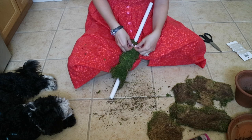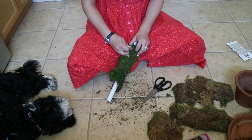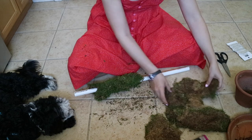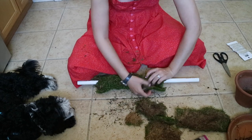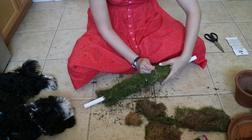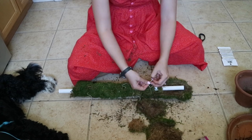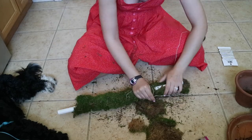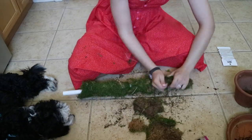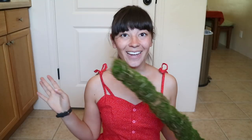Wrapping the string tightly also helps it not slide up and down the pole later on. To finish off a piece of string, I just tie it to itself in a tight knot. It's pretty simple once you finish the first section — basically just keep repeating what you did the first time over and over until the moss pole is full. At the end I took a look around the pole to see if there were any empty spots and filled them in with the remaining moss pieces. My moss pole is finished — I'll have a video with detailed instructions and a supply list linked down below.